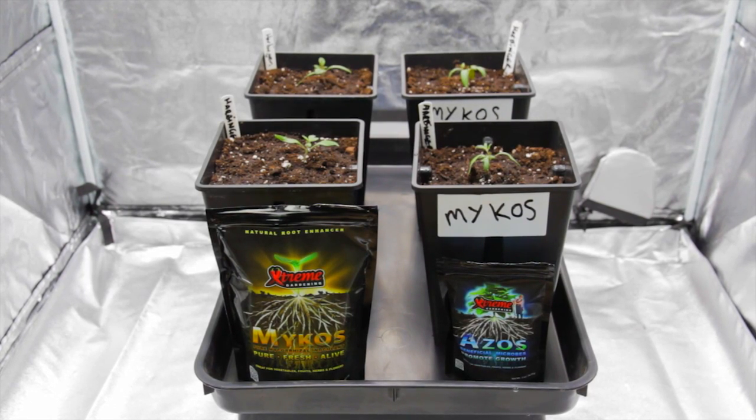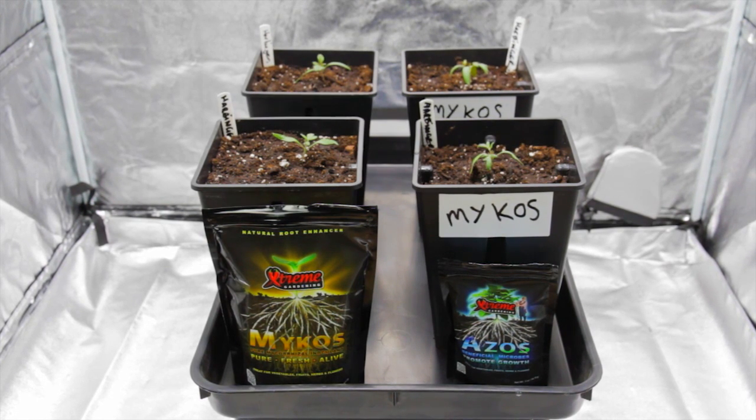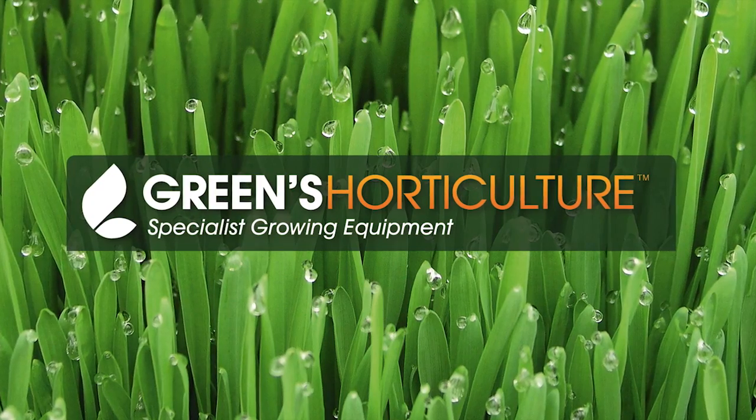You can see how these pots are marked, two with mycos and two without. We'll be checking back in a few weeks to see how these tomatoes are getting on. Don't forget to subscribe so we can let you know how much of a difference mycos makes.